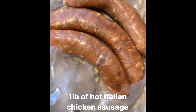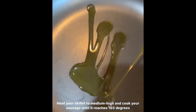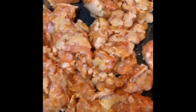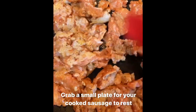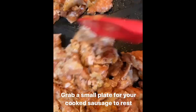I have one pound of spicy hot Italian chicken sausage. I love using chicken sausage because it's just a healthier option. I'm going to take these out of the casing and start to heat up a pan to medium high, then splash some olive oil. The sausage has been removed from the casing. I'm going to transfer it to the pan, break it up and cook it all the way through. Right after it's cooked, I'm going to transfer it to a small plate and remove the meat, leaving all the sausage juices in the pan.